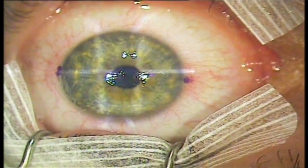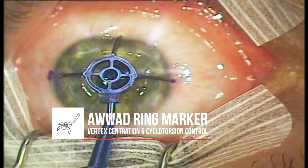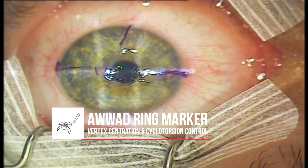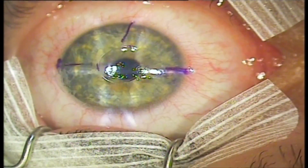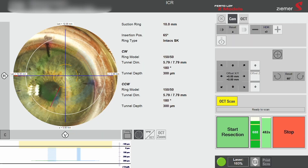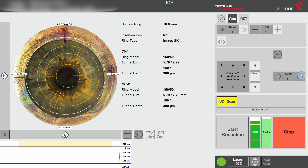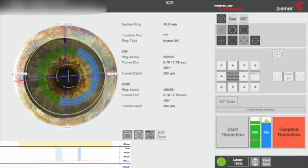The patient's eye is then marked, in this case using the AWAD ring marker from Epsilon, extending the limbal marks and centering on the fixation light reflex. The femtosecond laser, here the Zeemer LDV-Z8, is docked to the eye. The treatment is aligned and centered along the marked lines, then initiated.